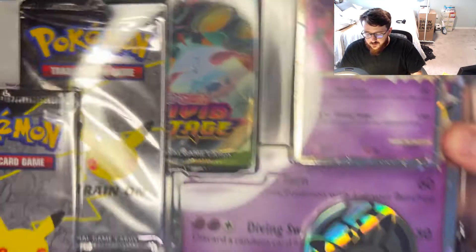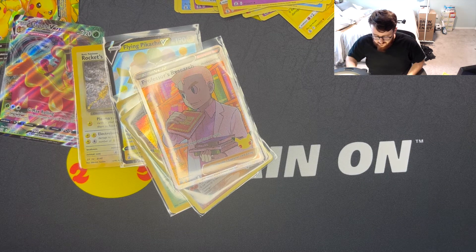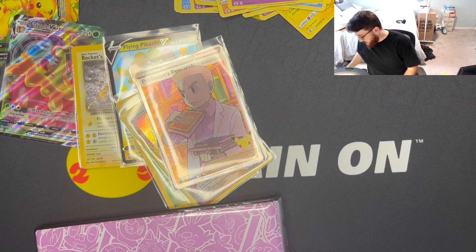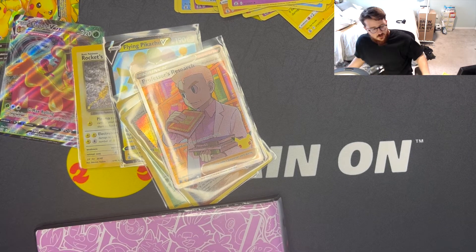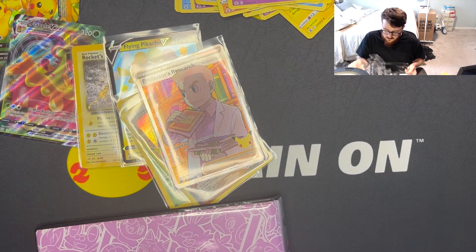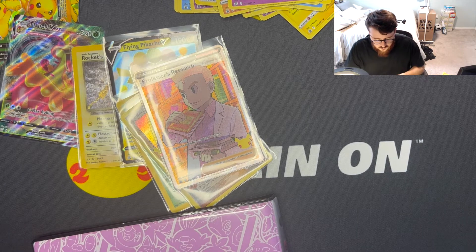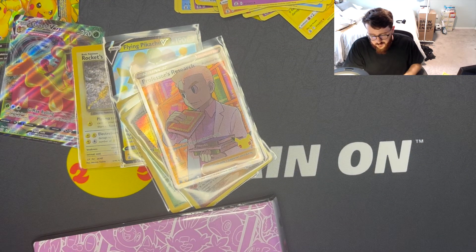Now we're doing the Dragapult Prime box. Here is the jumbo Dragapult Prime — put that in the back. Also, it's my daughter's birthday as of this day, and this video should be coming out tomorrow, so be sure to tell her happy birthday in the comments if you feel like it. Comes with a coin. Here's the code for the Dragapult Prime box, and here is the Dragapult Prime — cool! Put that in the pull pile.